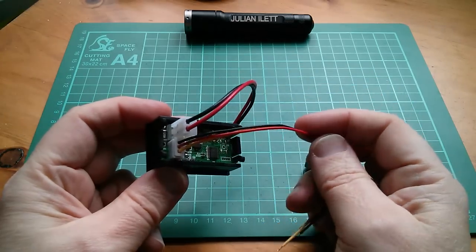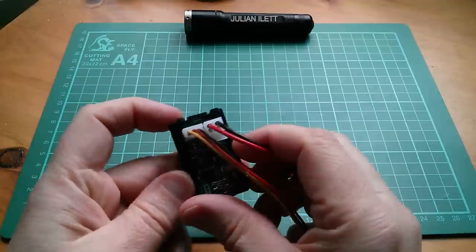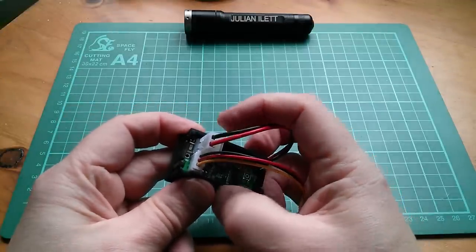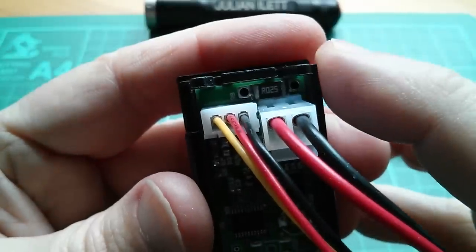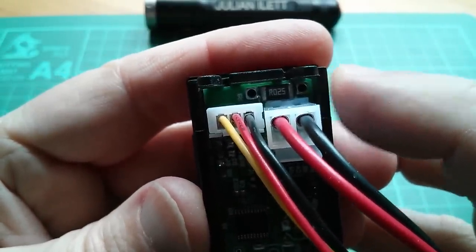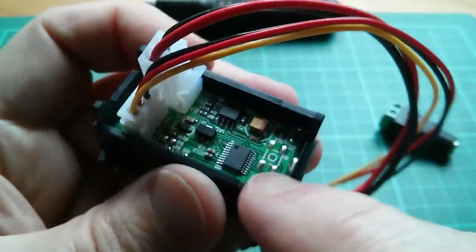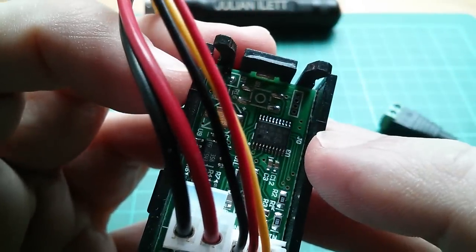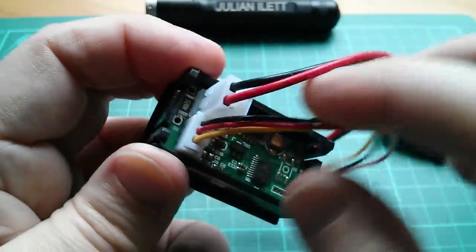Black and red — the larger wires are for current measurements. You can see right next to the plug there is a small resistor. That's an R025, so that's 25 milliohms. That's for measuring the small voltage across it. The microcontroller here — let's take a quick look — that's an ST microcontroller. That will be measuring the current flowing through these two.